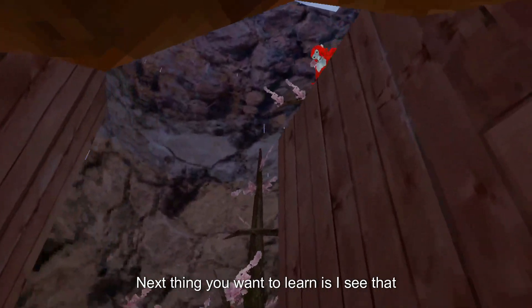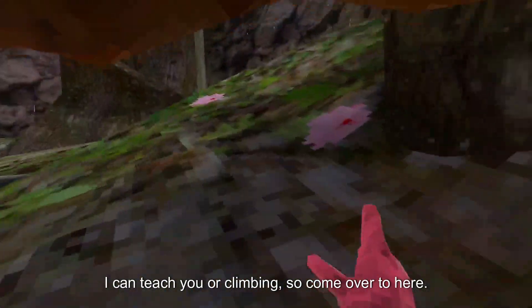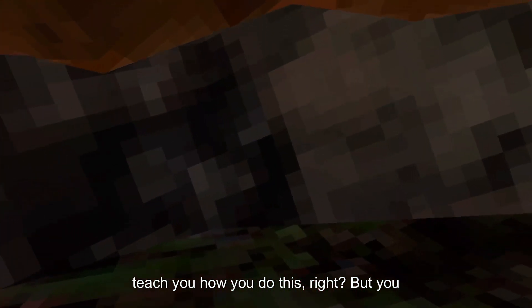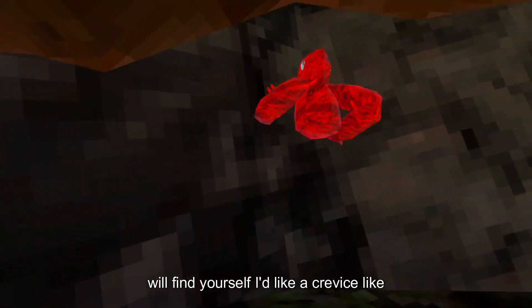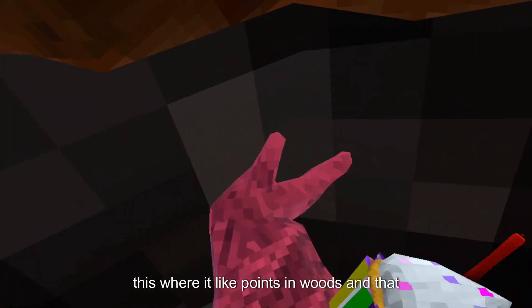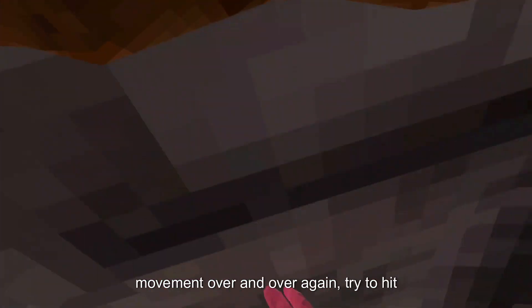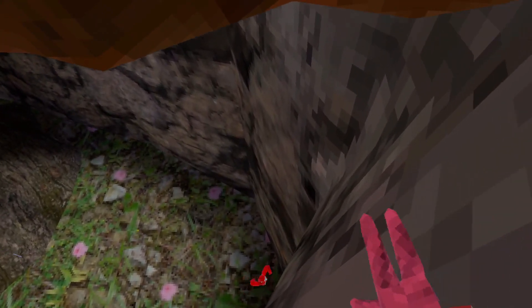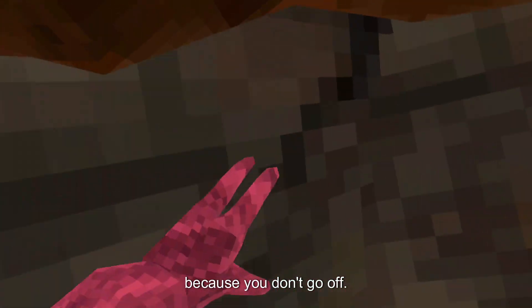I can see you already know how to do this. Come over here — I'll teach you walk climbing. You might be thinking I'm going to teach you to do it the hard way, but I'm going to teach you the easy way. If you ever find yourself at a crevice where it points inwards and outwards, that's a good place. Try to have the same movement over and over, hitting both points. You also want to go to the side and down a bit instead of just straight — you don't go up if you just do that.